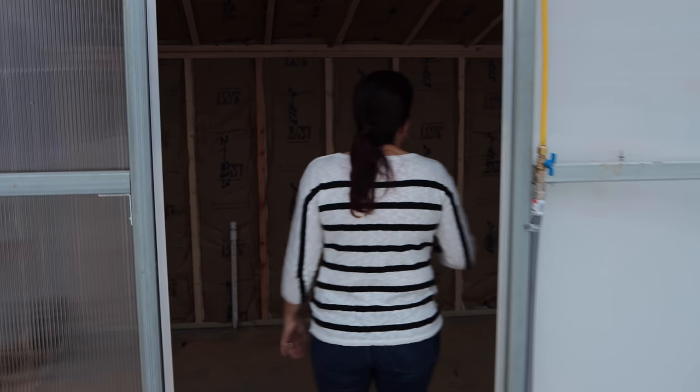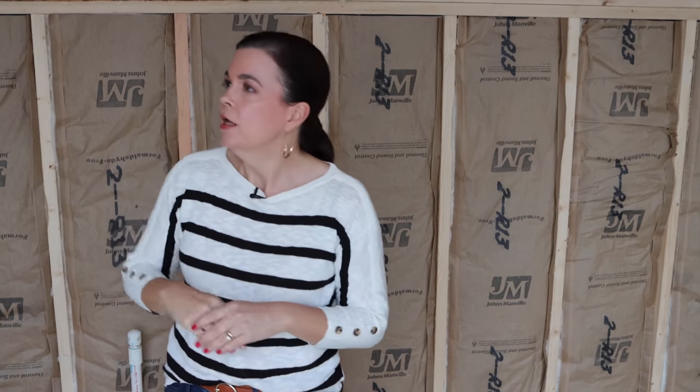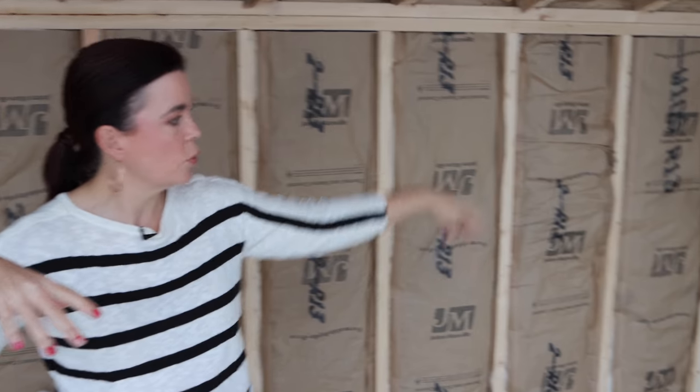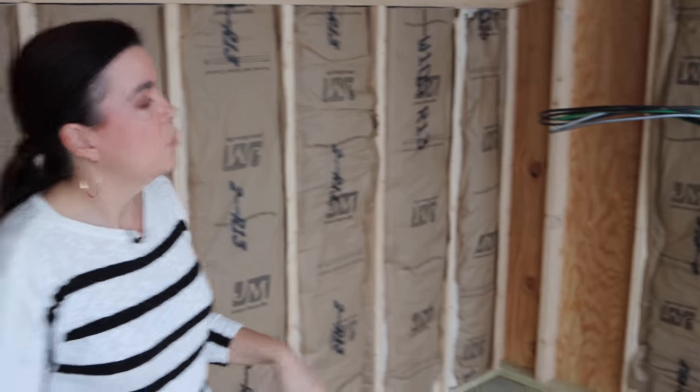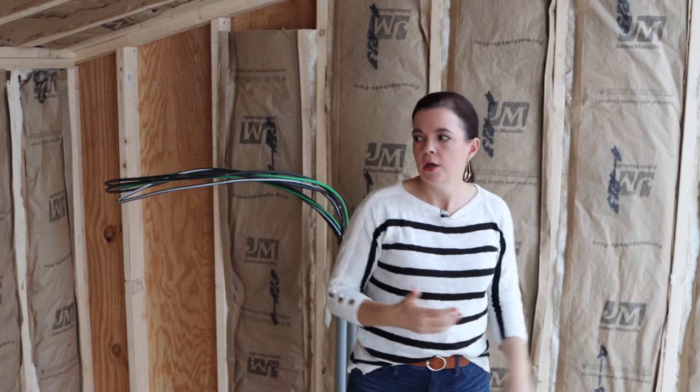Matt has already gone ahead and got the insulation in, and then they're going to cover it in pine plywood. We'll get everything covered, but because this really gets a lot of the hot afternoon sun — that's obviously why we went ahead and insulated it — and even in the winter time so things don't freeze. We have just a couple more little areas to fill in, but this is where the electrical part will go — all the brains of the greenhouse will go here.